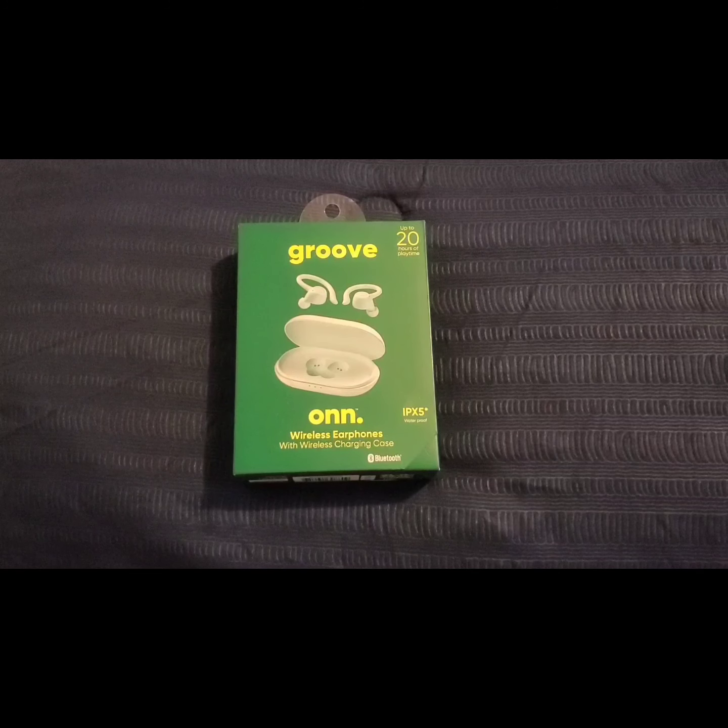Hi everybody, this is Jay Love and welcome to my channel. I have here the Groob Honor TWS Sport in-ear earbuds. I got them from Walmart for $40, not bad of a price. You get 5 hours of playtime, and with the charging case you get 20 hours of playtime. They are sweat and water resistant, and these are definitely a great pair of Bluetooth earbuds.